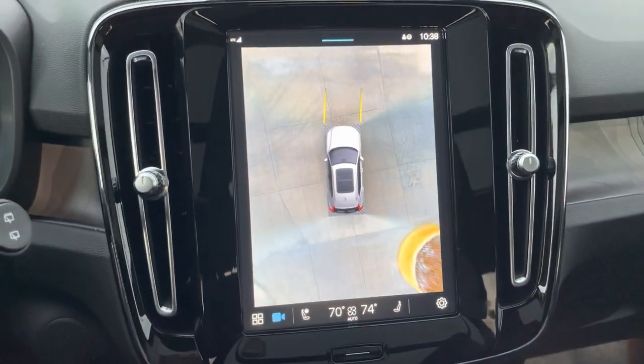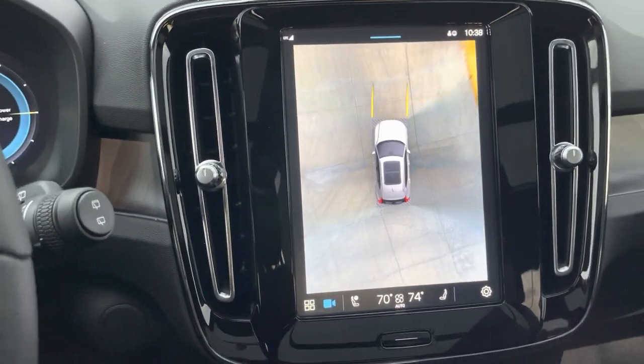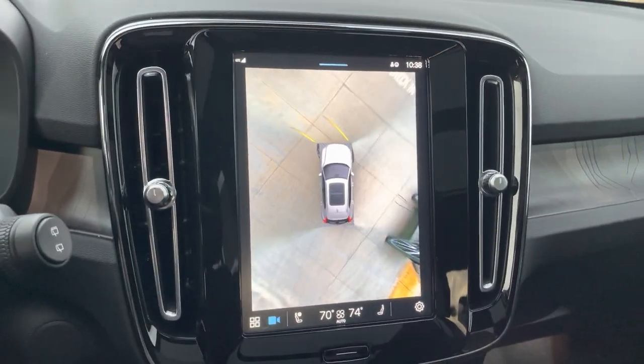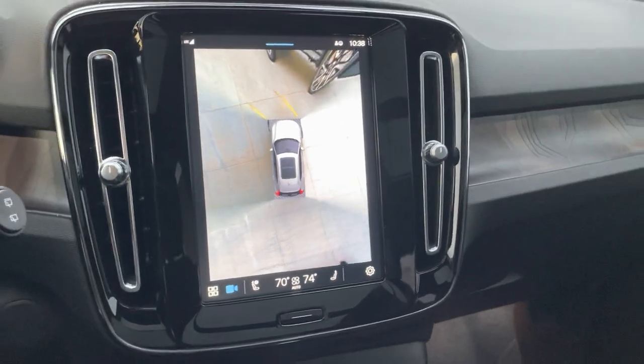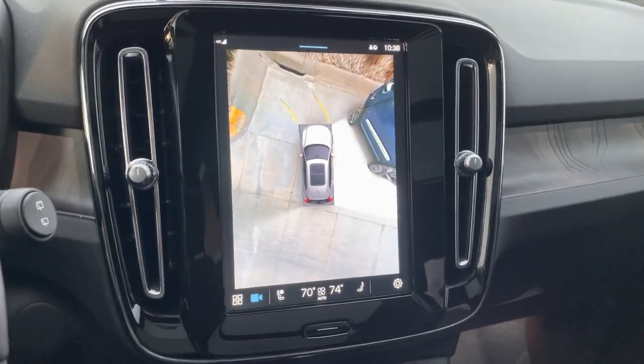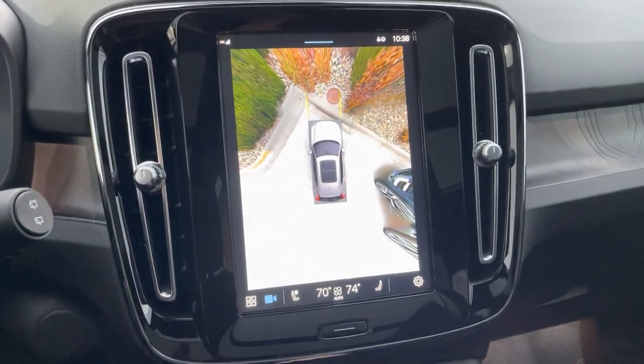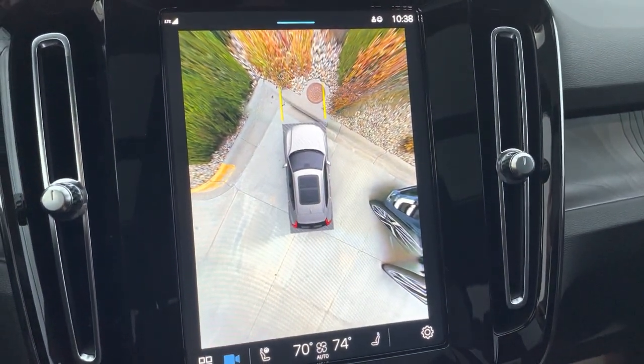And again, as long as we don't exceed 10 miles per hour, we can park it right back where it was originally. Kind of cool. Holler if you guys have any questions — I'm happy to help.